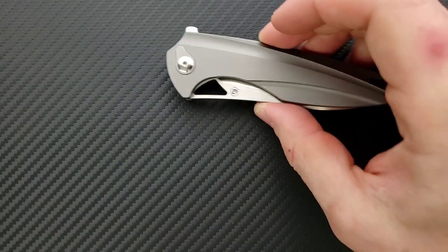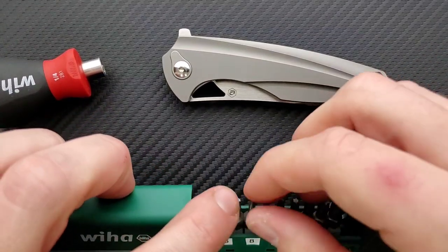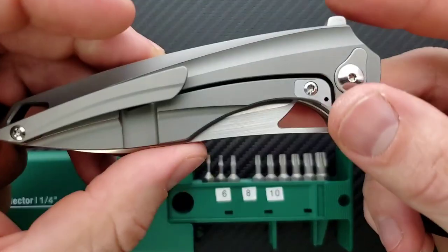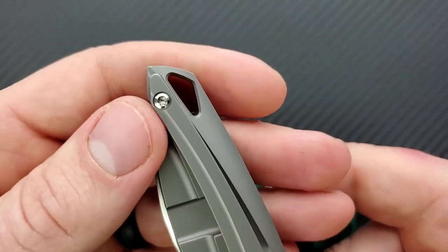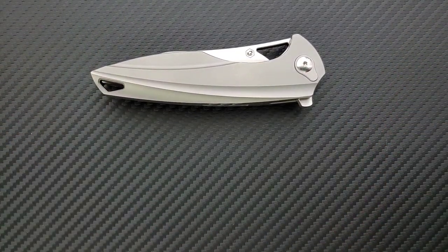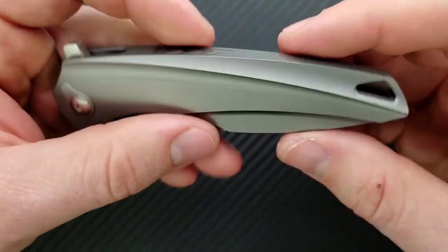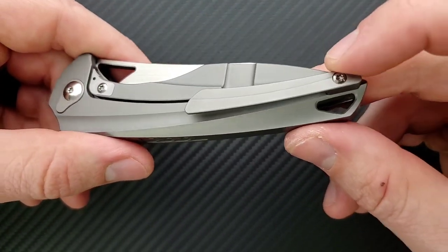Let's go ahead and do a hardware check. My tools are very recommendable and very inexpensive — you can find them right down in the description. The pivot screw is a T8, and the body screw on this area, that's going to be a T6 on the pocket clip. And that's it, because this is an integral — there are no other body screws. That's great. I love integral knives. You don't have to worry about what's adjusted, whether one of your screws is going to back out. It's all one piece of titanium.